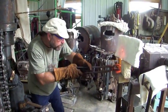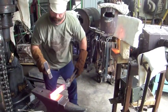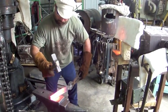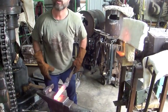All right, now we're going to do a forge weld. Nice and hot, fluxed, and here it comes. Looks stuck to me.